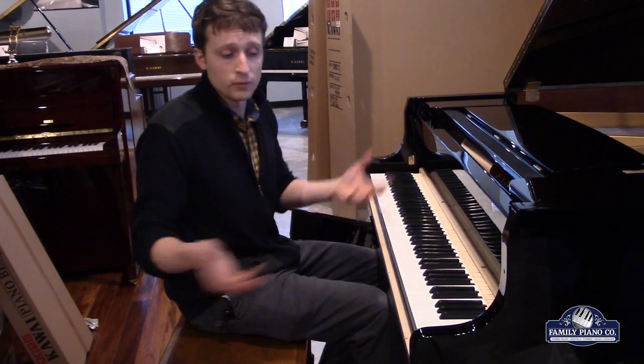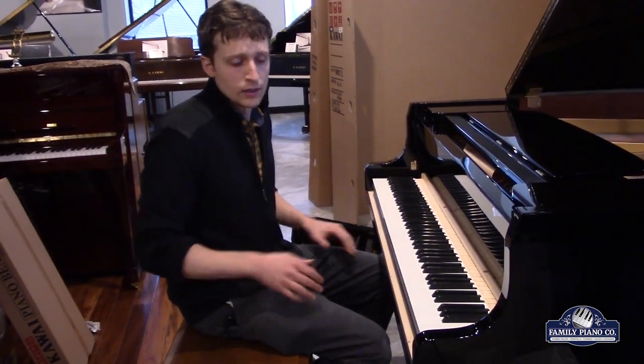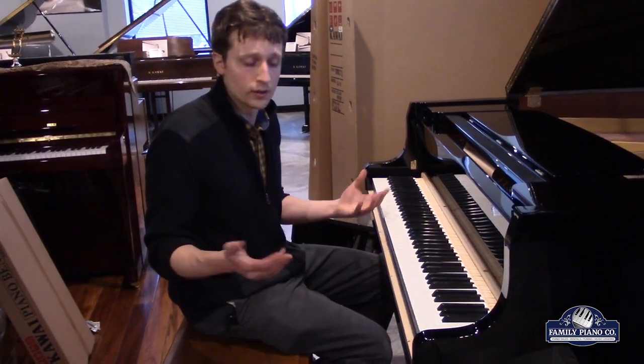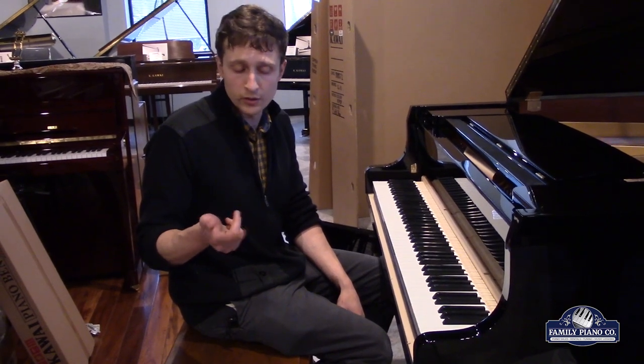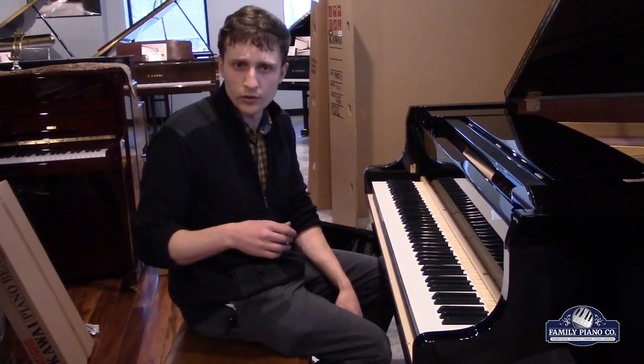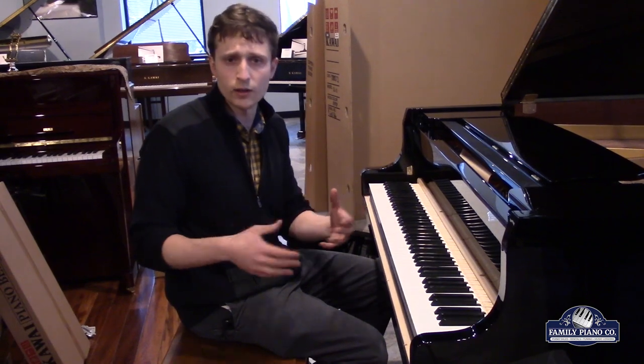Thank you for coming along on this journey of unboxing this Kawai Grand Piano. I hope this was instructional and helpful for you. If you have any questions, you can reach out. My name is Brendan with Family Piano Co. We have two stores in Waukegan, Illinois, and at Golf Mill Mall in Niles, Illinois. Especially if you're in the Chicagoland area, stop in — you can play our lovely selection of Kawai pianos. We have some refurbished instruments, some digitals, you can try everything out. We can answer your questions and make sure you make a comfortable, confident decision. Thanks, bye.